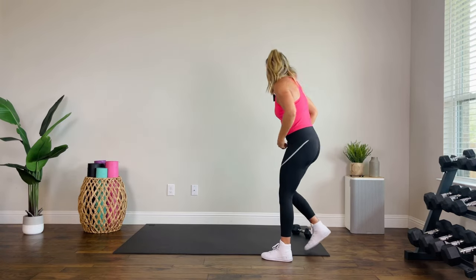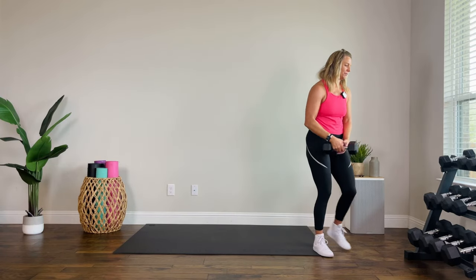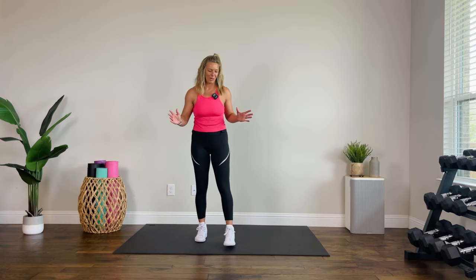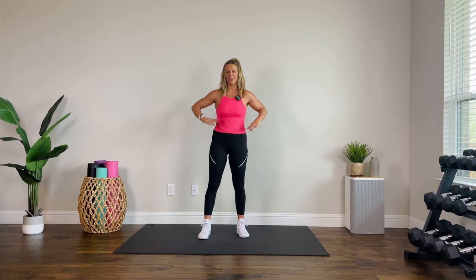On Instagram I get comments like 'you're smiling, you make it look so easy' — and I'm like, yeah, on Instagram that's a demo. I'll film several Instagram posts back to back — that's a demo. This full workout, I'm right there with you and it's hard.